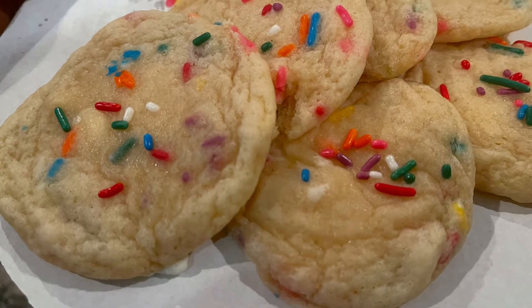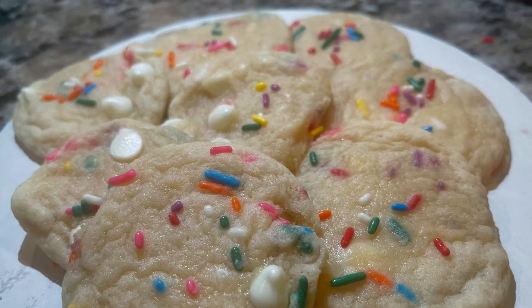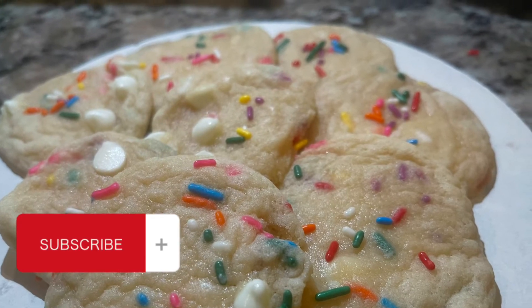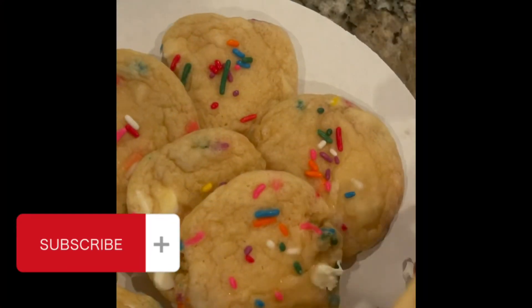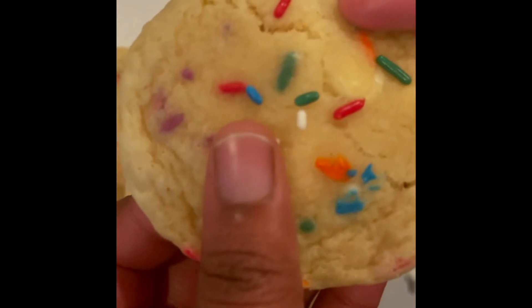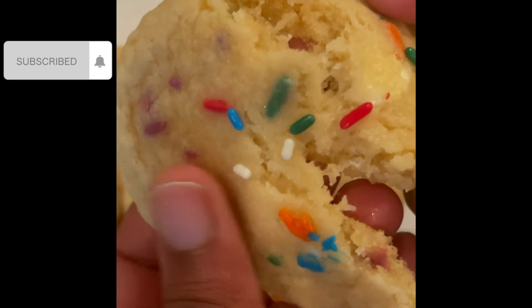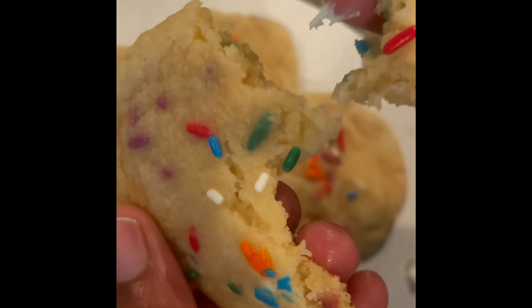There go the cookies — they were amazing! Please try this recipe and let me know how you like it. Make sure you like, comment, and subscribe. I just wanted to show y'all — look at that inside. You can't play with these cookies. Thank you for watching!